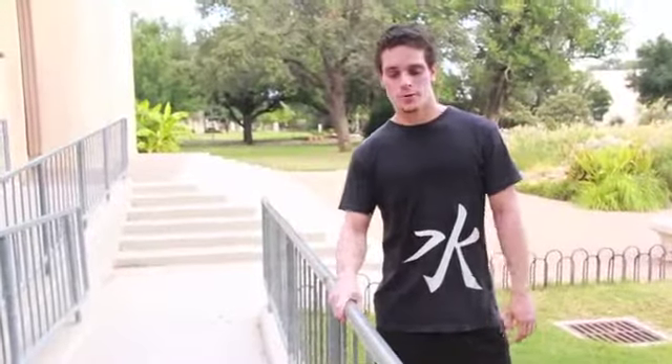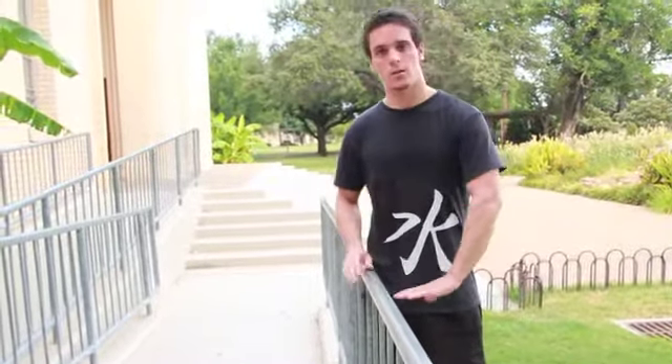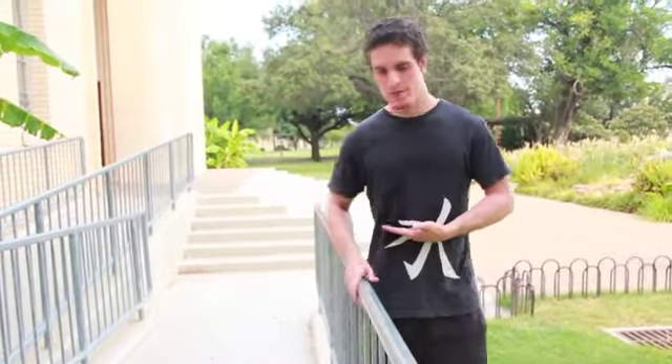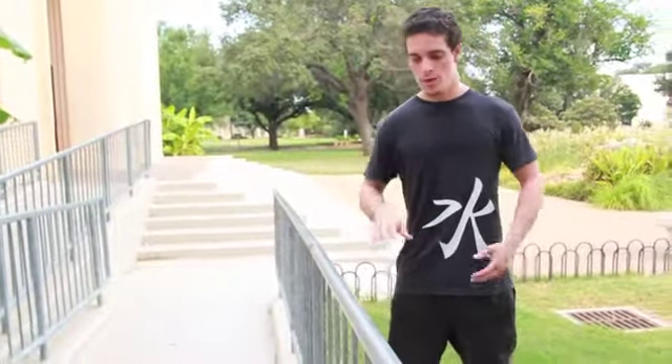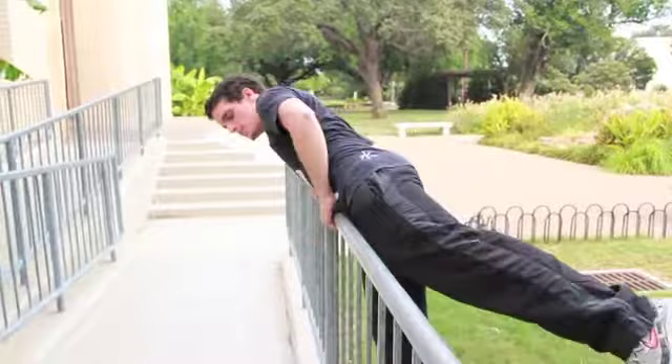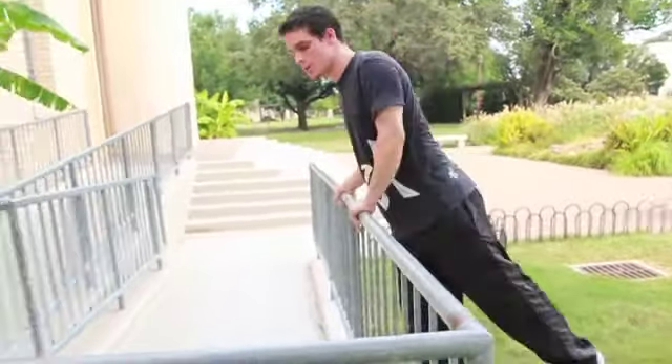When you go to try this move for the first time, make sure to find a nice low rail to work on — something preferably about at your hip height or maybe even a little bit lower. If it's any higher than that, you're going to have to actually jump to get on the rail, which is going to make it a little more scary. This will help so we can basically just lay our hips on top nice and smooth without having to jump.